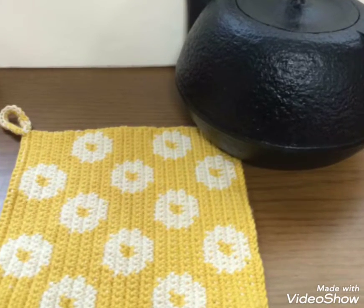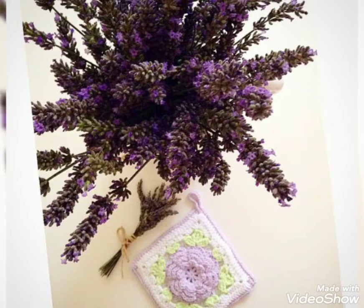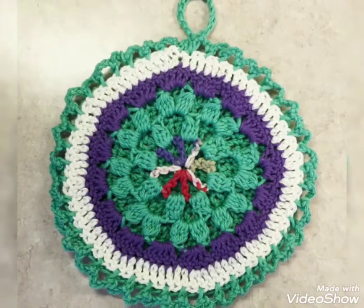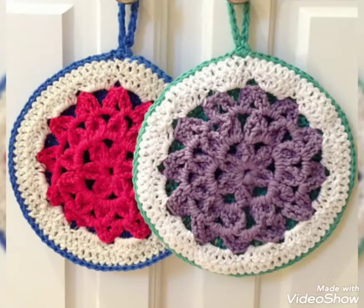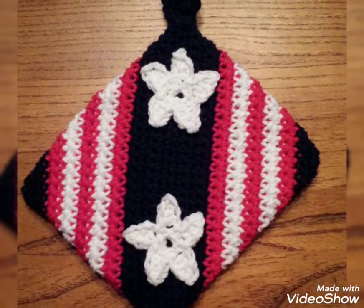Lovely viewers, these are simple to find crochet designs because they work up so quickly and they require few resources. If you want different ideas, visit my website patternrobe.com — that link is in the description box below this video.